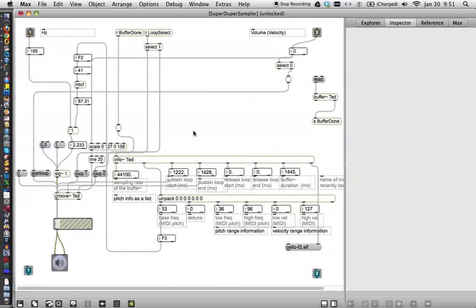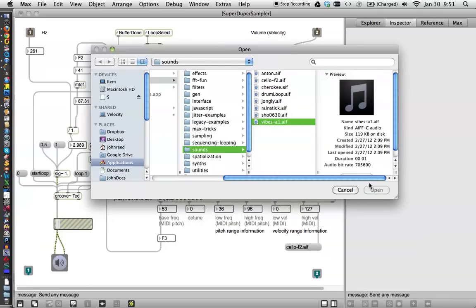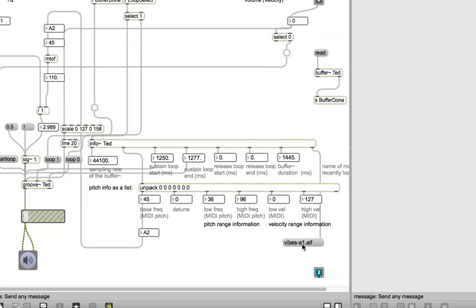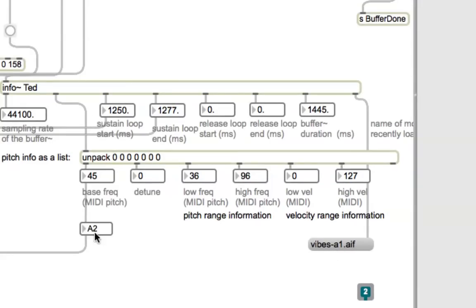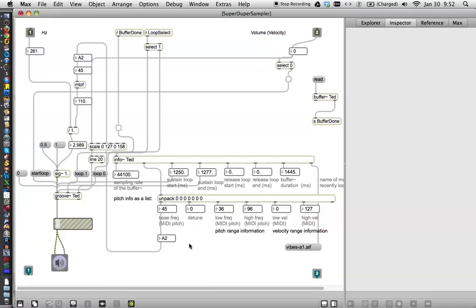Holy heck! I am super excited about this. Let's just see if it works. It's not absolutely perfect, that loop, but it's not bad. Let's read a different sound into the buffer — we'll go back to vibes again. It's realized it's loaded vibes, it says it's A2. And by the way — vibes, it's labeled A1, and it says it's A2. Who do you believe — the person who labeled the sample, or info? I'm going to believe info, myself, because they're both off by 1. It must mean something.